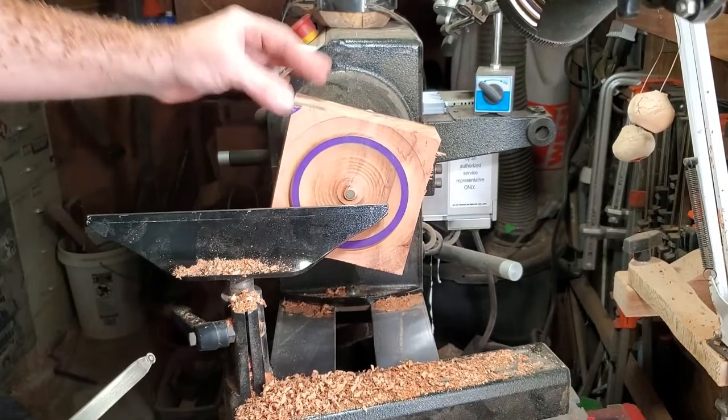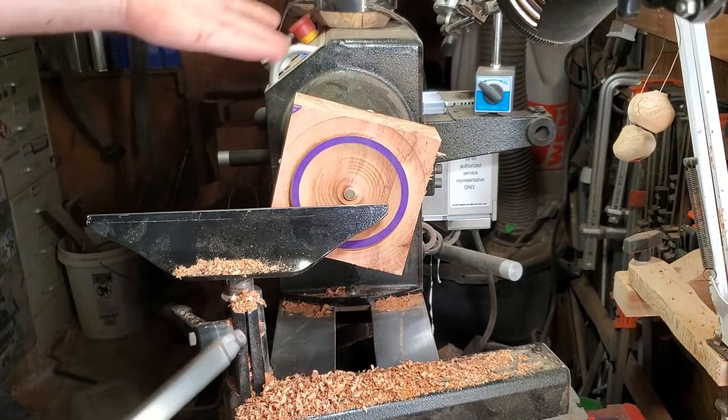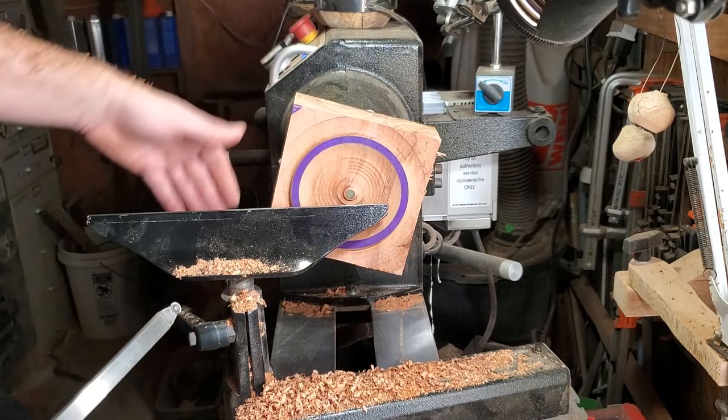All right, there's my rim. Now that I've established exactly where my rim's going to be, it's just super simple and doesn't take long at all.